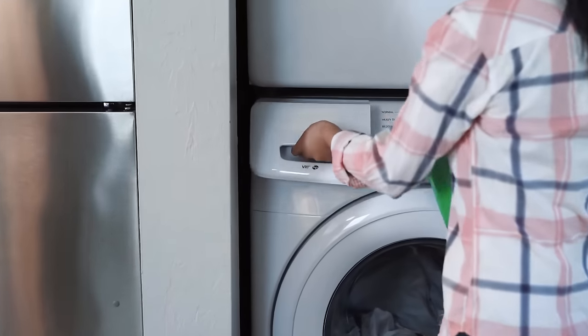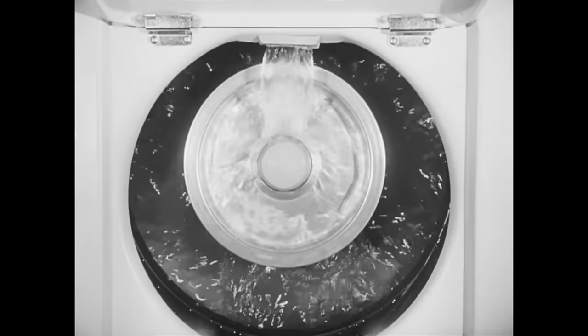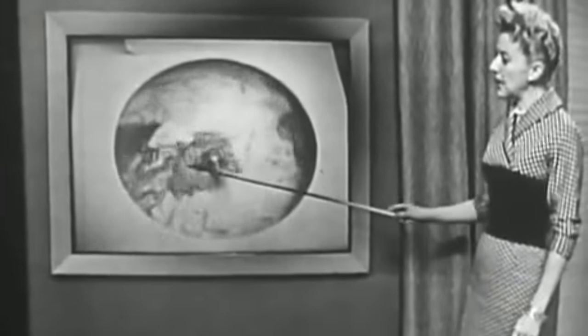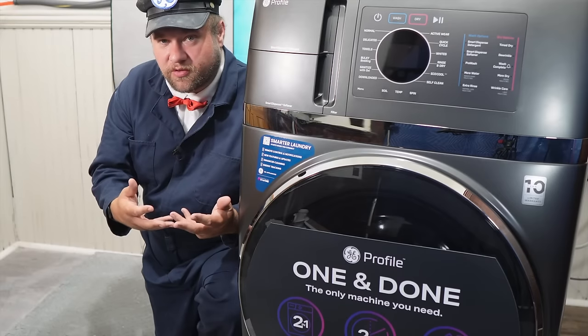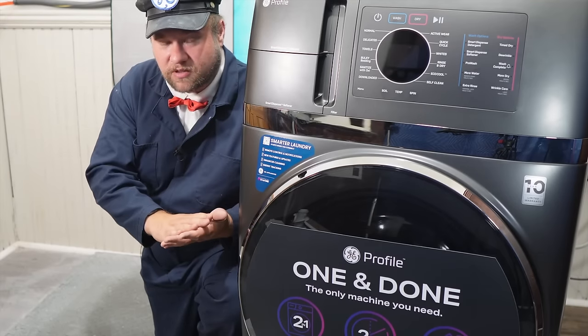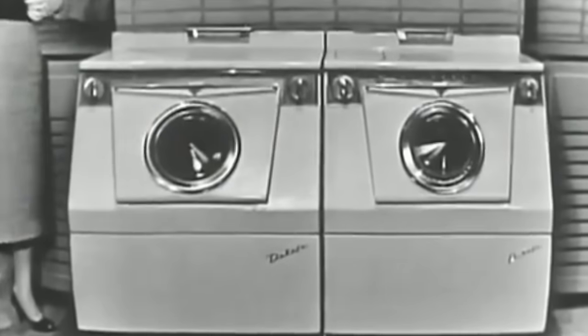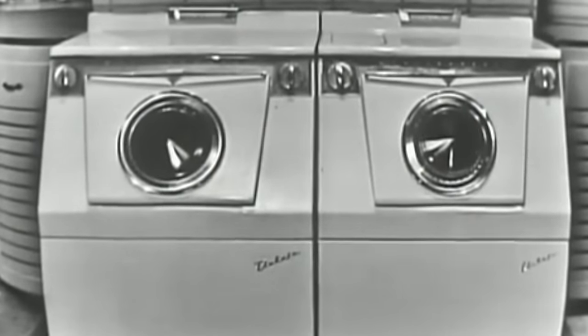Washers and dryers really haven't changed much over the past few decades. If you even go back through the 50s, 60s, 70s, and 80s, the looks may have changed, but the actual work of what they did really hasn't. The honest truth is that even though panels have changed quite a bit, most units aren't much different than that old 1953 White Westinghouse I have in my shop.